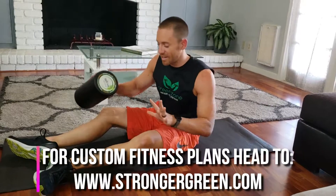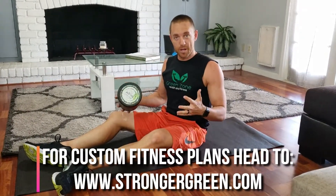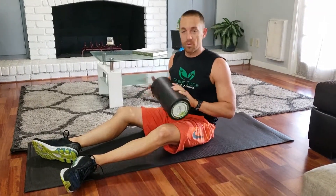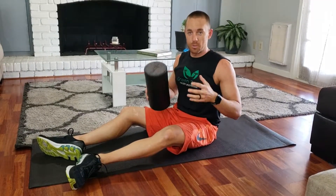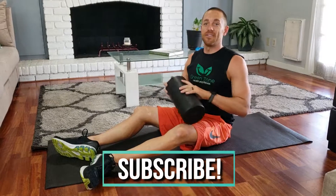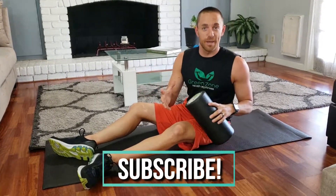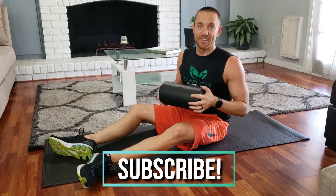So that's how you use a roller for your entire body. I recommend you do it before your workouts as a warm-up and on your recovery days as well — it's a great way to limit injuries and really keep you progressing in the gym. Hopefully this was helpful. If you have any questions, feel free to comment, and don't forget to subscribe and like the video. Thanks!